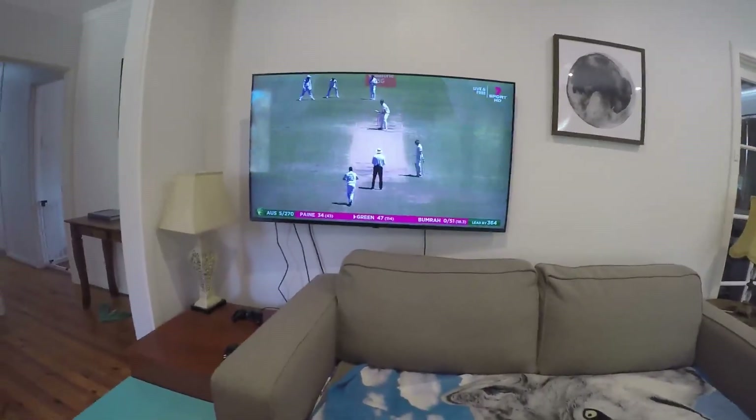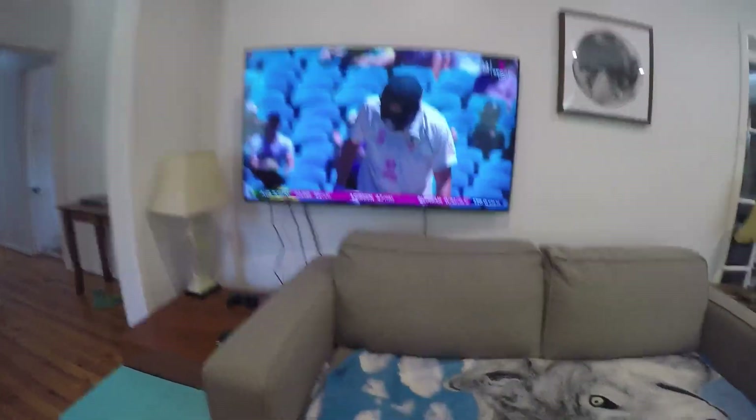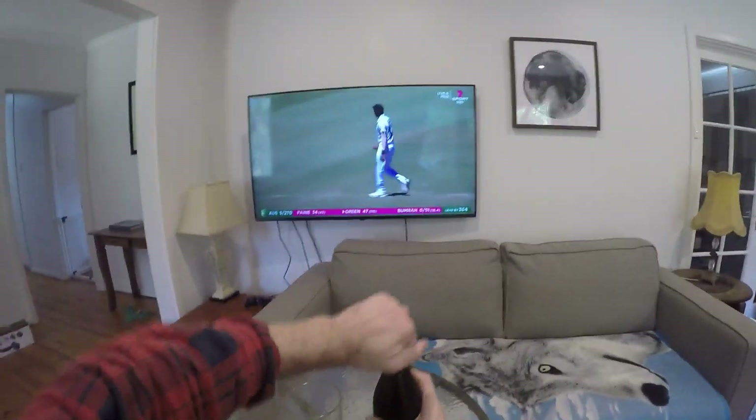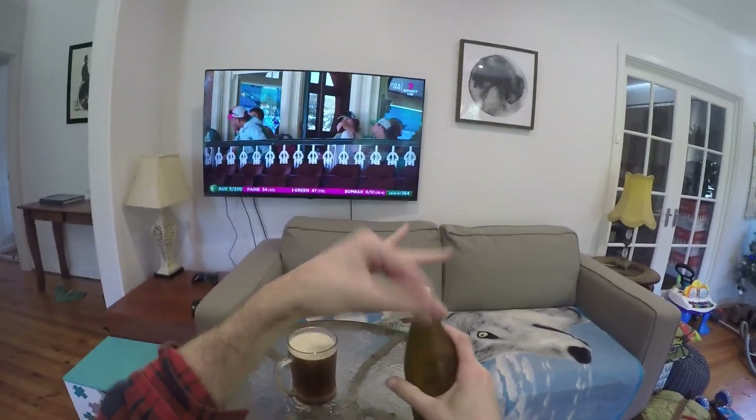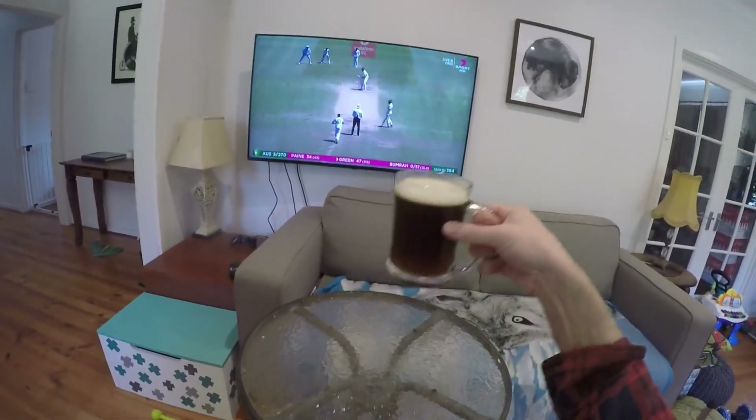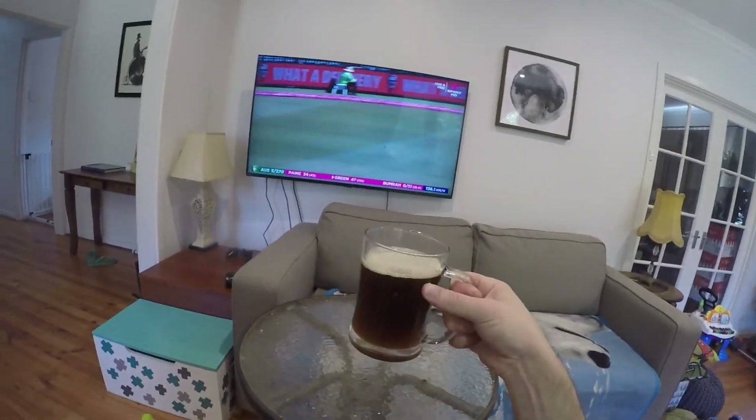Starting off with what looks like the Christmas beer — yes, I'm watching the cricket of course. This is my Christmas beer, which I brewed just before Christmas and was ready for the new year, which is why this is the Sydney test, not the Boxing Day test.